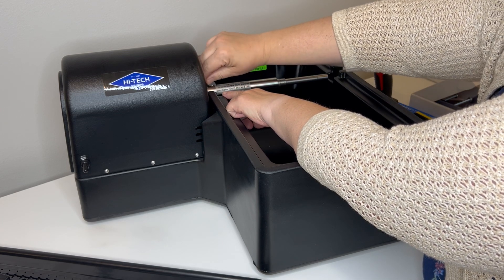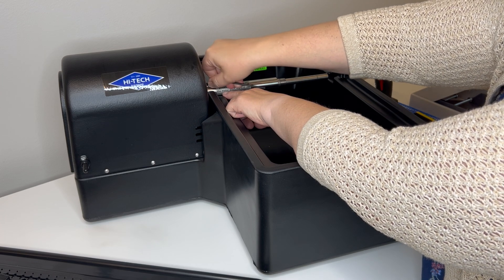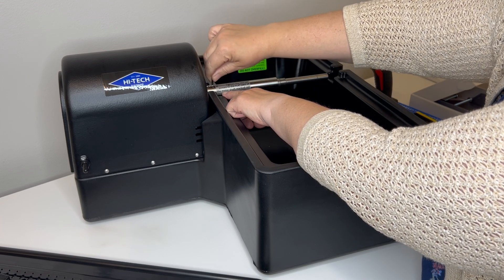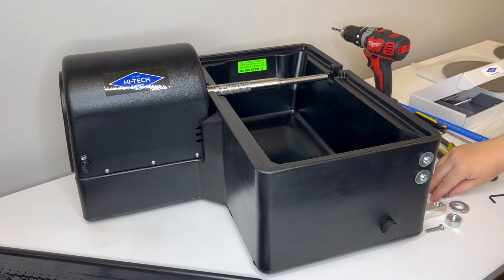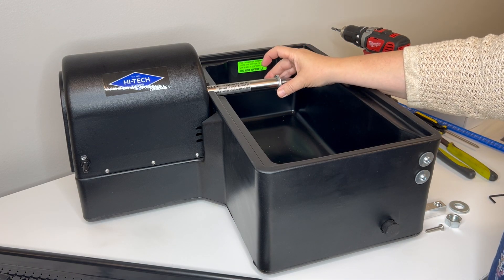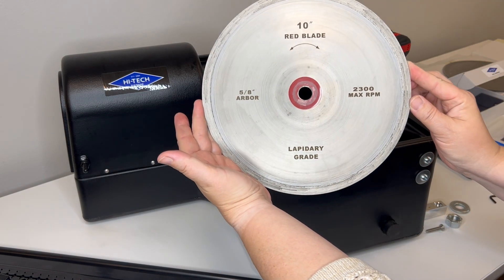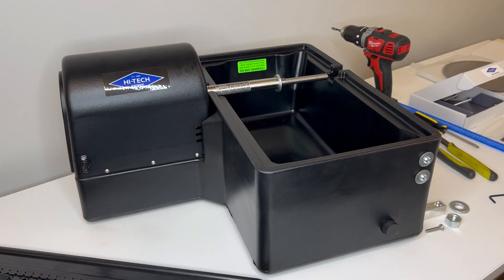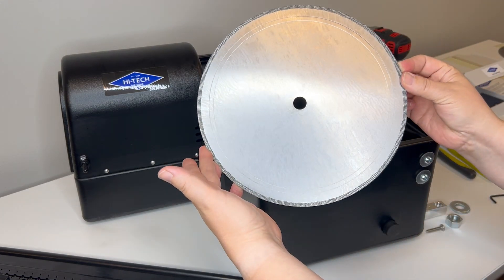Lefty-loosey, righty-tighty on these. I'm not going to tighten them down as tight as I will later, but they are nice and snug so they won't move. The next thing is to install two washers onto the arbor, and then one of our blades. There are two blades included with this kit: the first is a thin sintered red blade, and the other is a thick notch blade, which is the one I'm installing today.